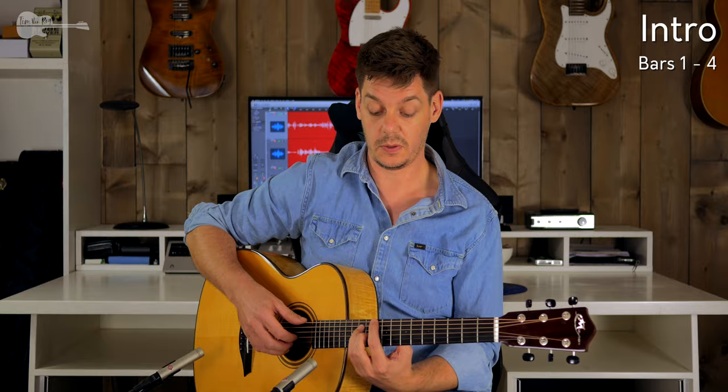That was the full intro. Consider which option to take in terms of those fingerings, because in the chorus a lot of this stuff will pop up again. I'm going to play the intro one more time really slowly, then it's off to the next section.